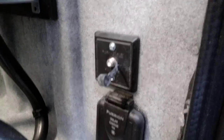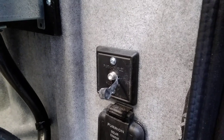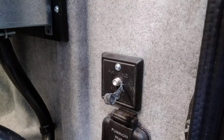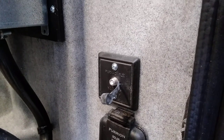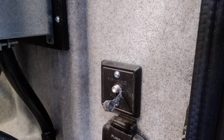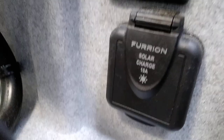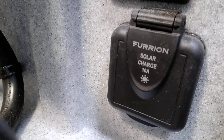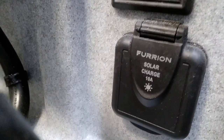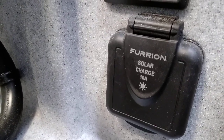Down here we have cable TV input. That is going through your antenna booster switch. I have a lot of people that want to switch that over to run an external satellite antenna — it can be done, but it has to be rewired on the inside of the coach as well. So it's set up for cable television. Down here is your solar charge connector — you get the portable solar charge panel and they plug in right there.